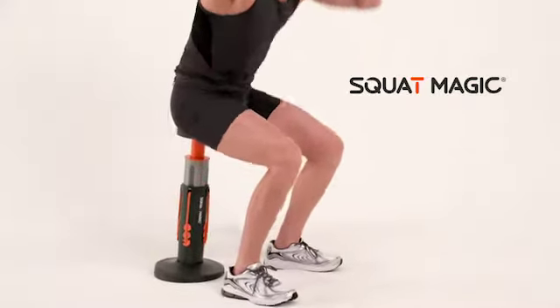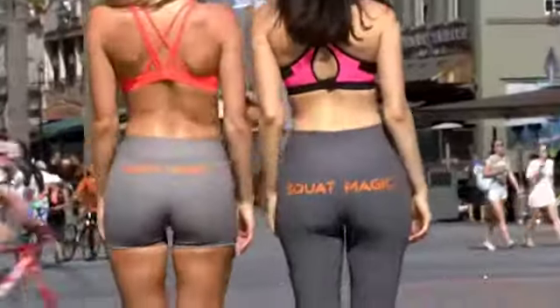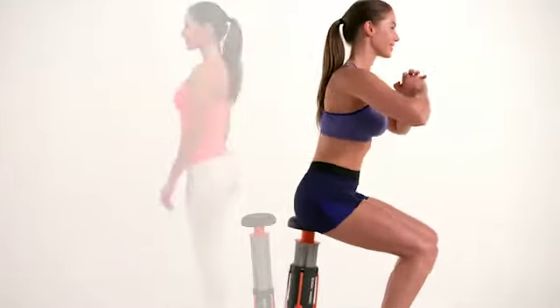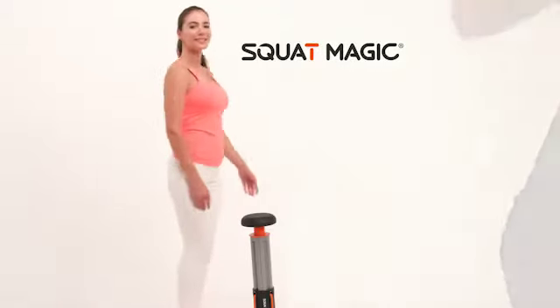All on one compact, portable machine in the comfort of your own home. If you want that booty, or you want those legs, a toned core, or increased strength or mobility, Squat Magic is a great way to go. Great butts come to those who squat. Now, with Squat Magic, you'll finally get that firm, rounded butt and lean, shapely legs.